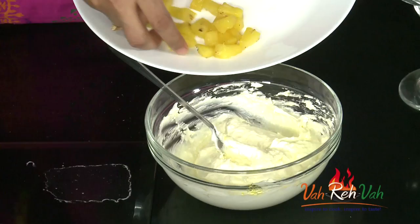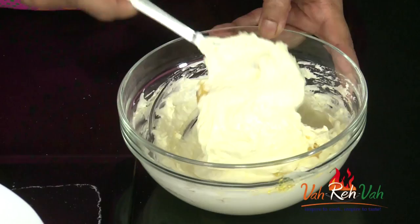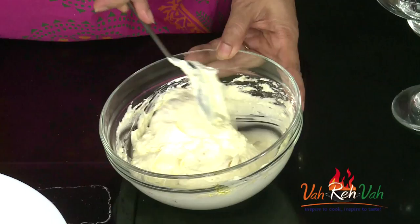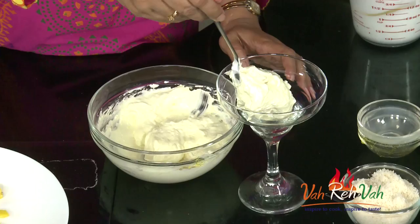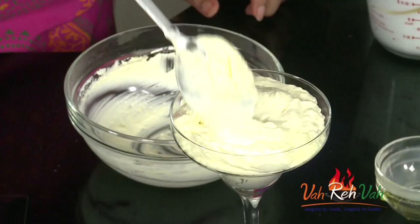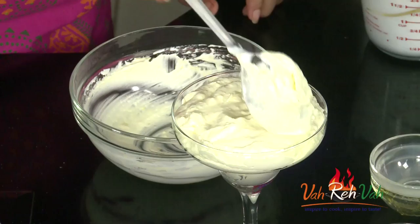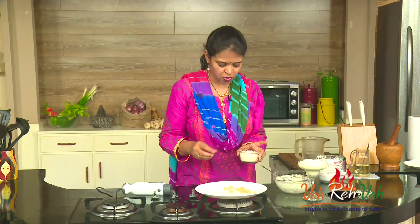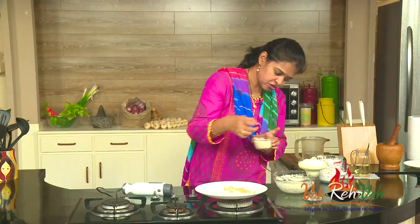Add half of the rested pineapple pieces into the mixture, keep the other half aside, and mix once more. Make sure your pineapple is totally cold before mixing. Now it's all ready for plating — arrange the mixture wherever you want to serve it. You can spread it or use a piping bag, but since we added pineapple pieces it may get stuck, so just spread it equally. Take the coconut and dust the pineapple pieces in it, then place them on top.